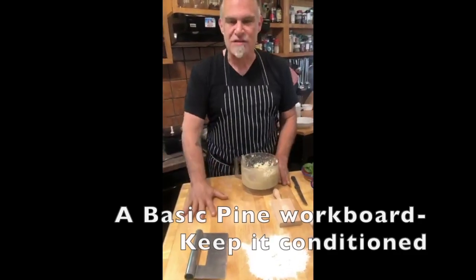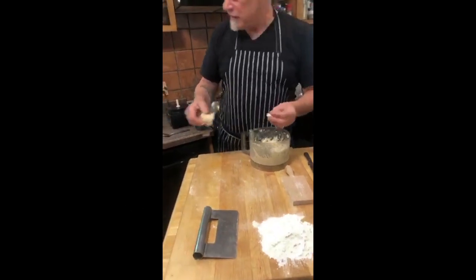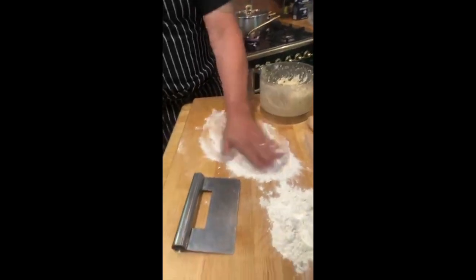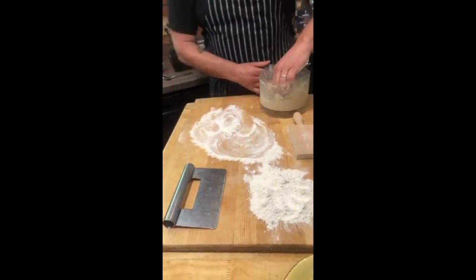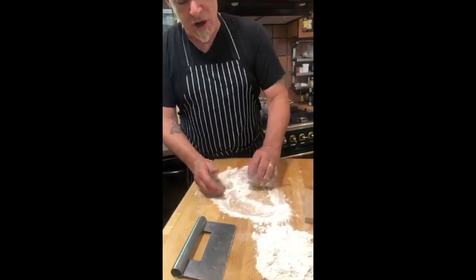Let's move to my cutting board. It's always good to have a wood cutting board for this. I have some fancy handmade artisanal cutting boards, but this is literally just pine — this is my pizza and pasta board. My dough's a little wet, so I'm going to spread some flour on the board and put this dough down here. Flour on my hands, and I'm going to work this dough.